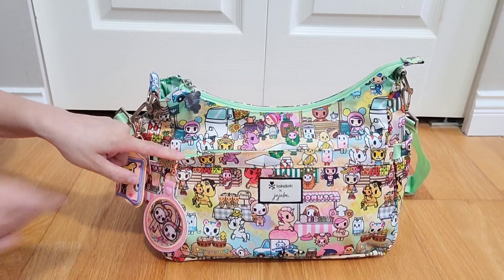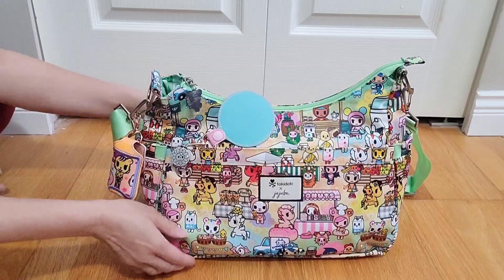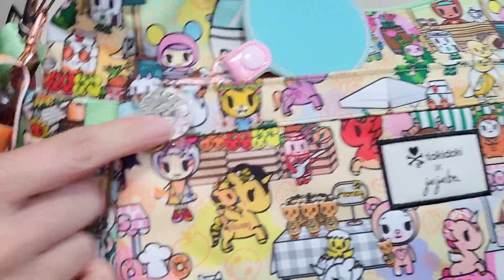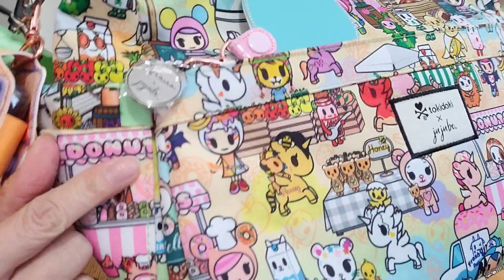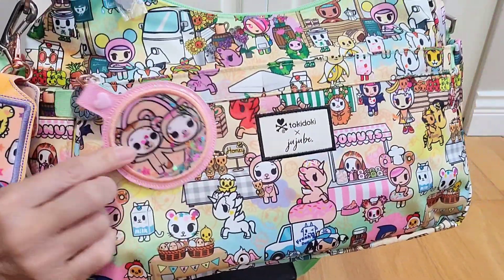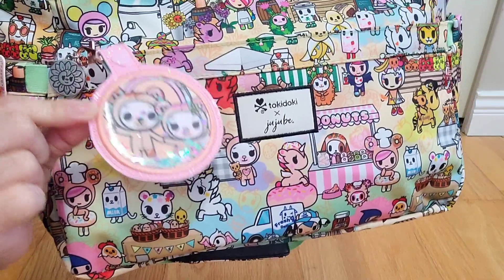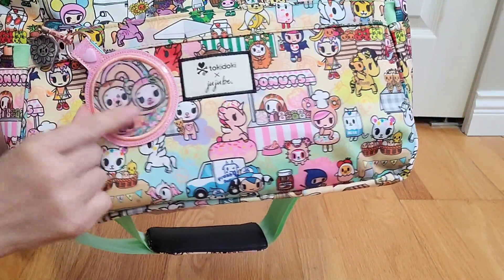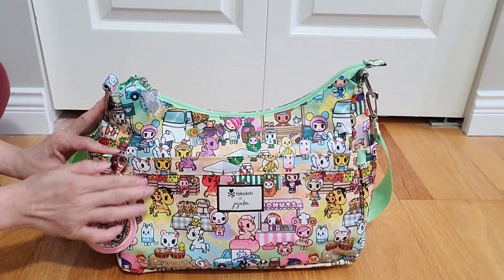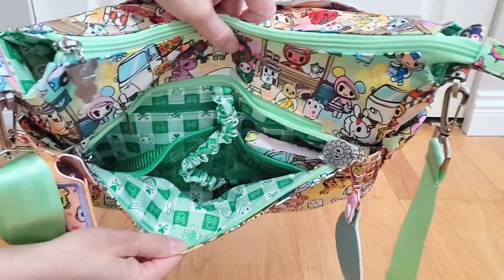In the front mommy pocket there's a long zipper — I'll try to give you a close-up of this super cute, I think it's a sunflower or some sort of flower zipper pull, so cute. On the back you'll see JuJuBe and Tokidoki branding, and I have my own custom snap tag here by Sweet Life Stitchery. I love her work — this is from the Kawaii Carnival print, which I think goes so well with the Toki Market print.